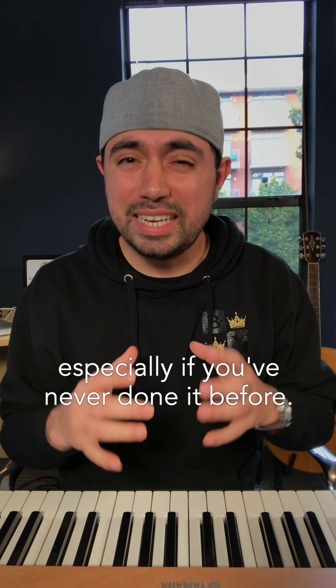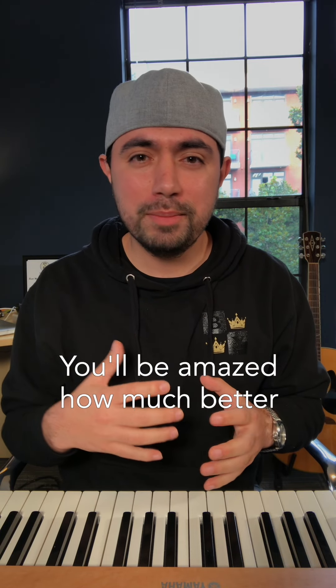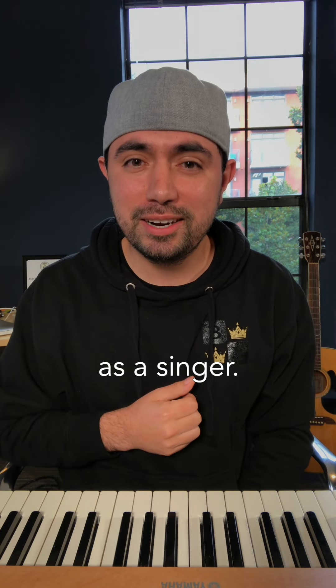So start to practice this skill, especially if you've never done it before. You'll be amazed how much better it makes you sound as a singer. Thanks for watching.